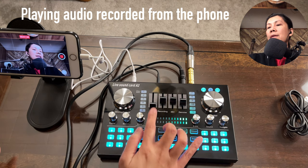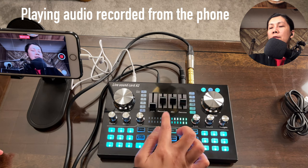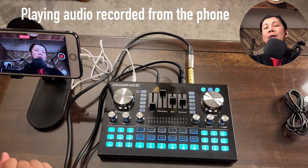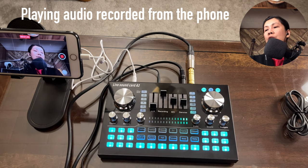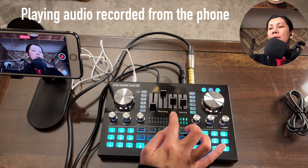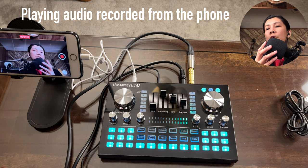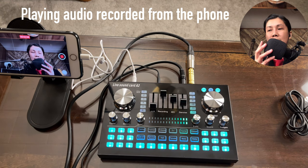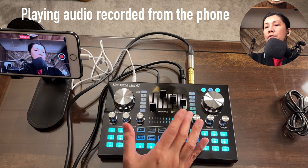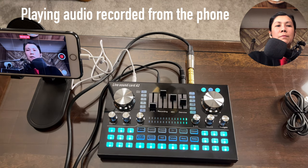The aux in knob controls the volume for any accompaniment or instrument source. The recording knob should always be turned up high when recording or live streaming so your audio gets captured. Note that the 48-volt volume slider controls the condenser microphone volume separately from the mic volume slider, which controls the dynamic microphone.